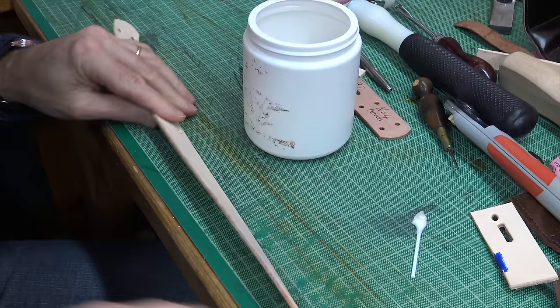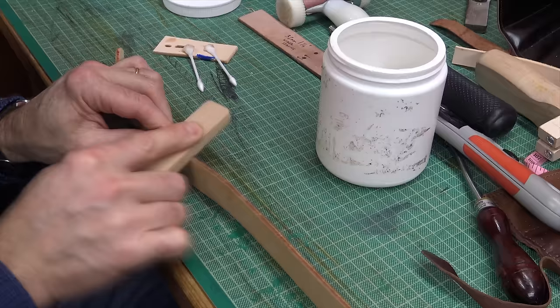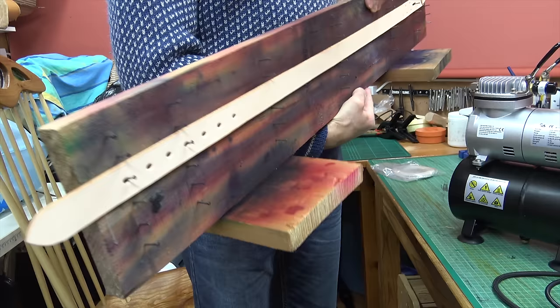I'm also using the edge of a new slicker — it's not dirt on the slicker — just to gently press the leather down. The slicking is quite a laborious process, about 20 minutes or so for a belt like this, but if you keep at it you'll get a nice polished edge. You can see the light catching that edge quite nicely now.